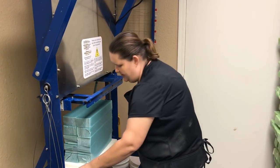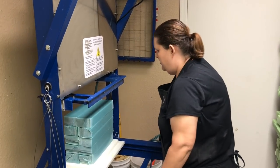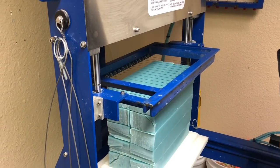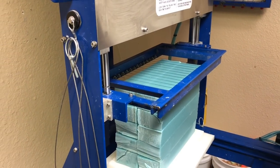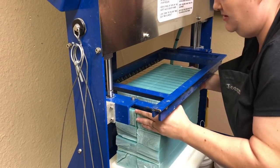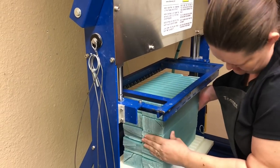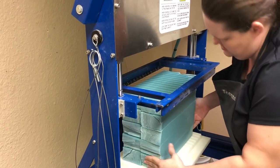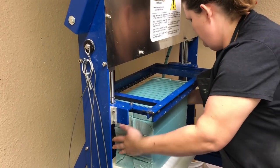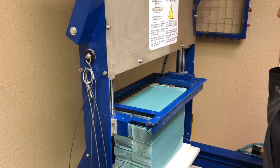According to Robbie, the next step is to put your guide pins in. Then you slowly bring it down — make sure it's all level. You want to be able to get as many bars out of this as possible, so we scoot it over a little bit to line everything up.